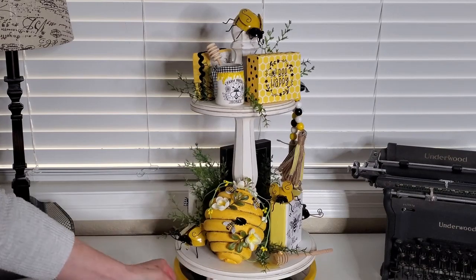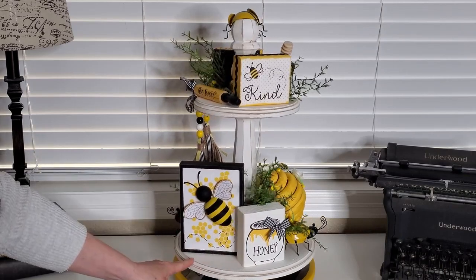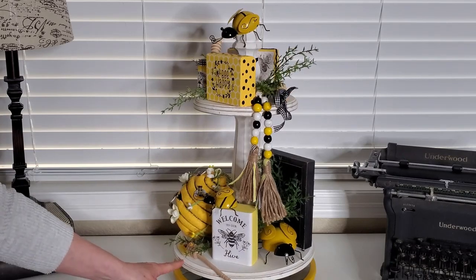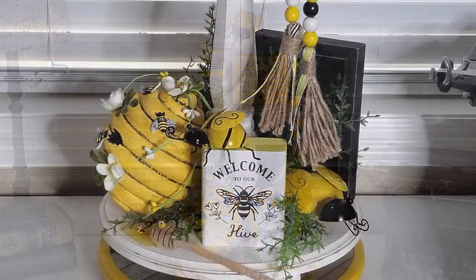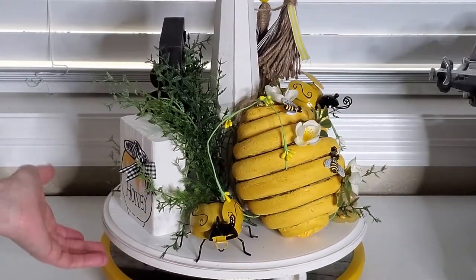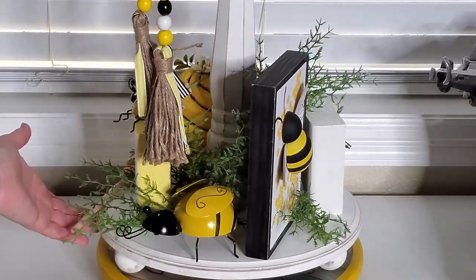Okay, now I have it with the greenery. I think it looks much better with a little bit of greenery in here. And I'm also going to show some close-ups here on each of the sections. So we'll go around here at the bottom so you can see it more close up. I really like how all my DIY bee projects turned out.